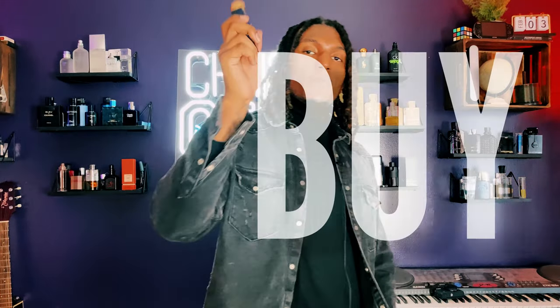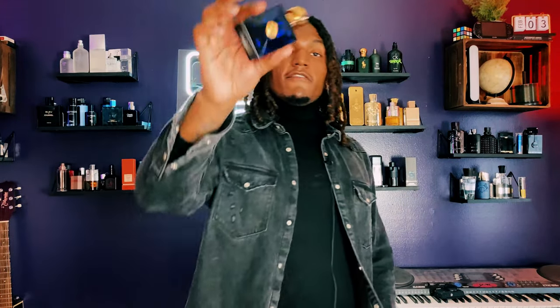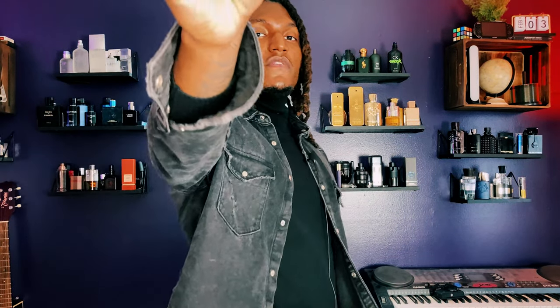Welcome back to another episode of Before You Buy, where I bring y'all a fragrance, give my opinion about it, get some reviews, give y'all different specs, and tell y'all the notes inside. Right now we're doing Versace Dylan Blue Pour Homme.